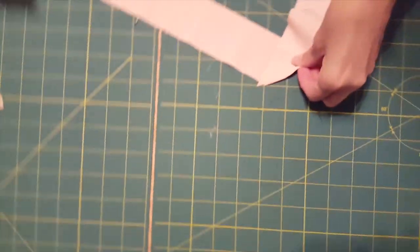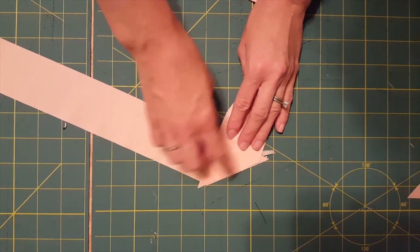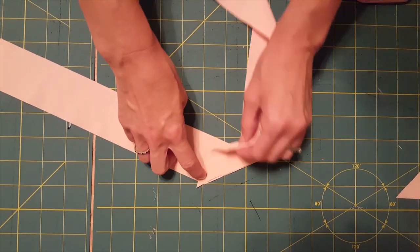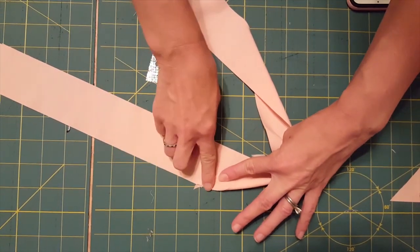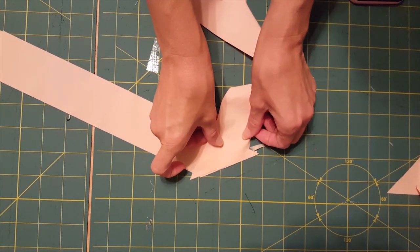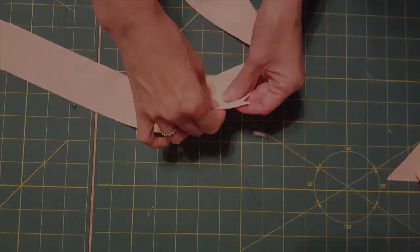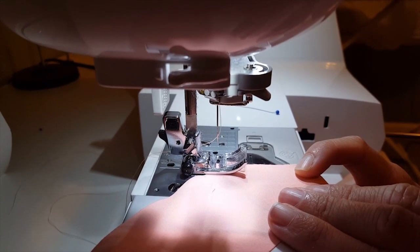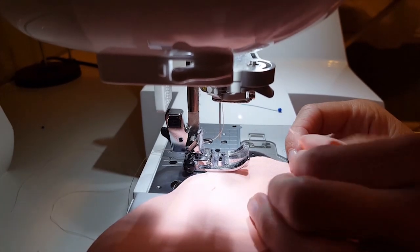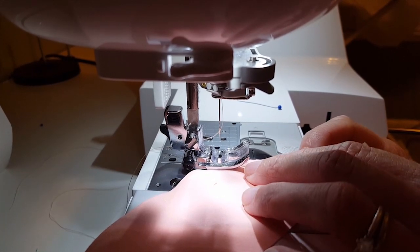When you take those bias strips and sew them together, you should have little triangles overhanging at each end. This is going to allow you, when you sew your quarter-inch seam allowance, to line up perfectly along the top and bottom edges. If you don't have that overhang, it's not going to be perfectly lined up. I'm going to go over to my sewing machine and sew those together. I've got those little triangle overhangs that we need and I'm going to sew them together with a quarter-inch seam allowance, using just a straight stitch. I don't even pin because it's such a small area.